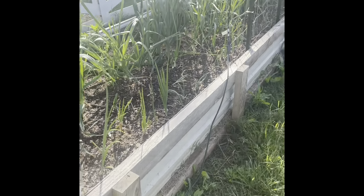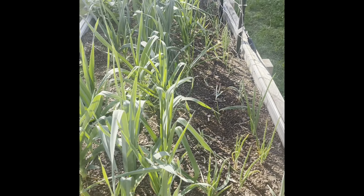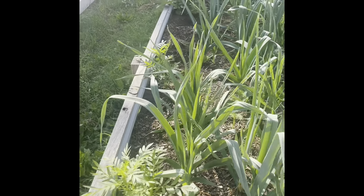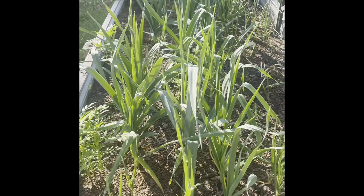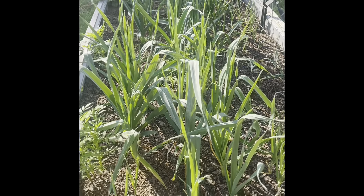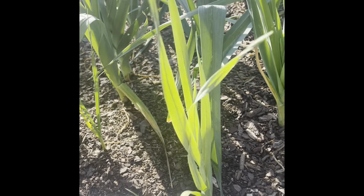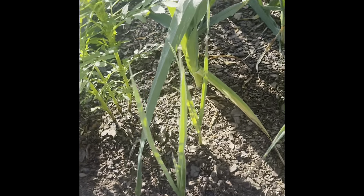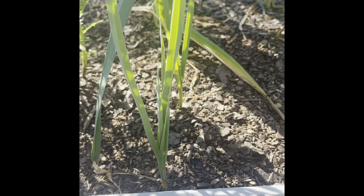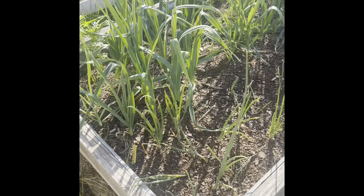This first bed contains leeks and red onions. There's also a few marigolds in here and some radishes on the end. The leeks have started to actually take off now — they're getting kind of big. I've got several that are really big in here, and then there's a lot that are just still really small. I'm not sure why the inconsistency there with those plants.